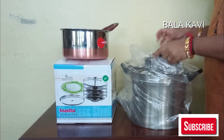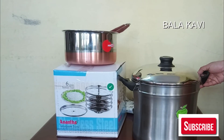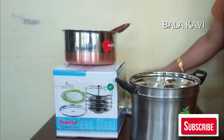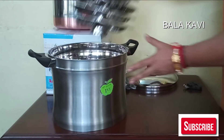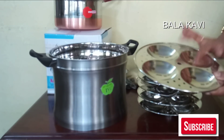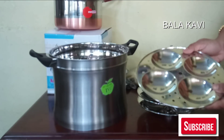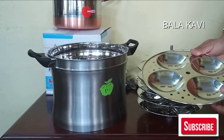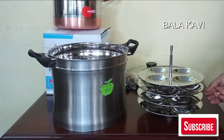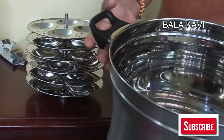The whole dish is very good. I will tell you how to use it. The dish is very strong.